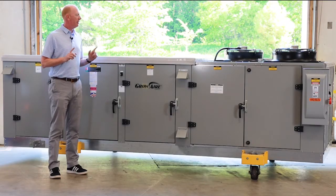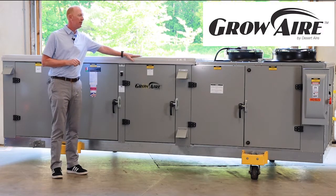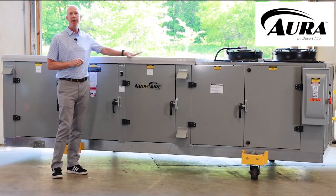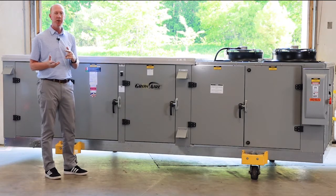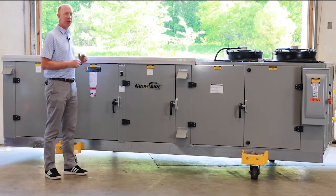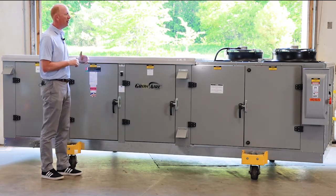Hi, this is Paul Stewart. Today we're going to take a look at our GrowAir product platform in the Aura air-cooled packaged cabinet. What I have in front of you here is a 12-ton unit. It's got electric auxiliary heat and we're just going to walk through the unit itself.